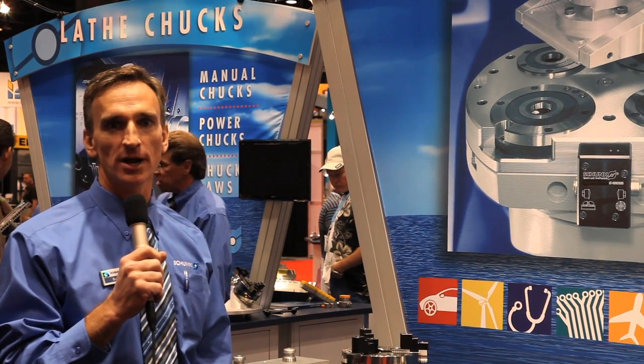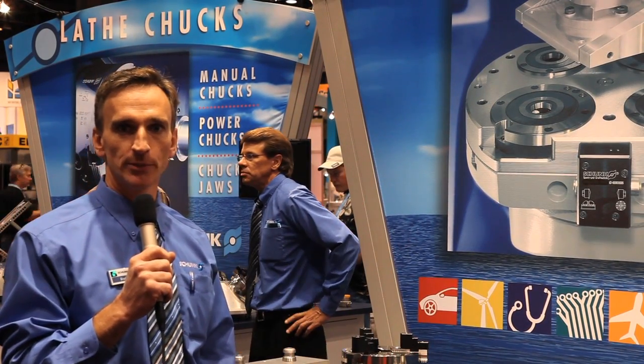Hi, I'm Brad Evans, the Schunk Stationary Product Manager. At IMTS this year we'll be showing some of our new items.